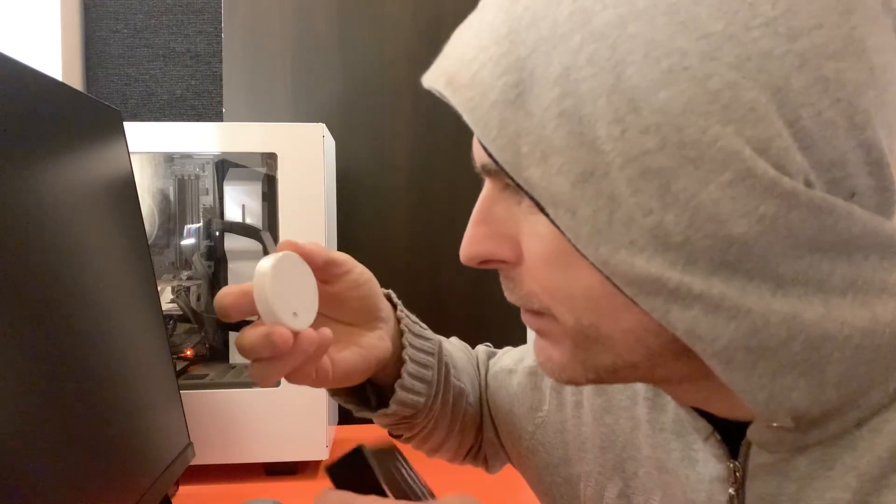But let's do the quick unboxing. This doesn't take long at all. There it is — that's the very small sensor.